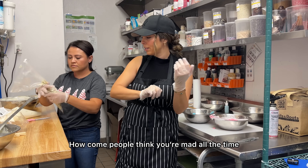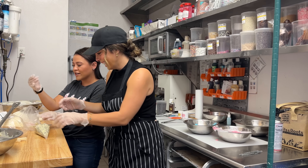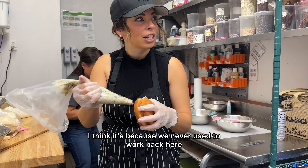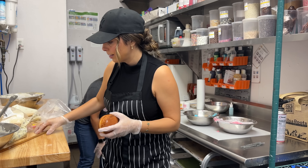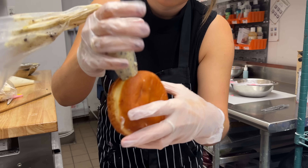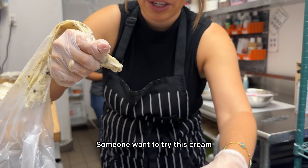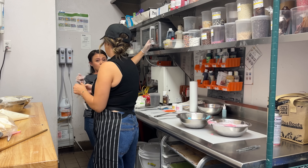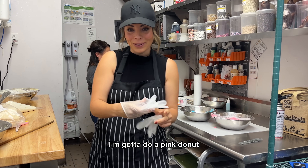How come people think you're mad all the time? I don't know — all of a sudden all these noises are loud. I think it's because we never used to work back here; we used to have that room but they kicked us out, so now we're back by all the noise. This one looks delicious — does someone want to try this cream? I think we're gonna do white icing because she's pink — that's a pink donut.